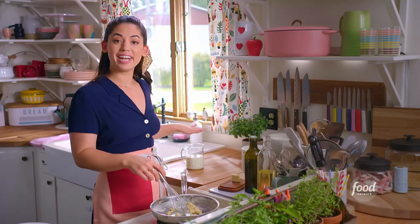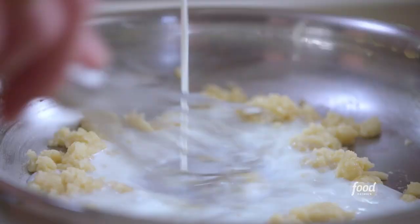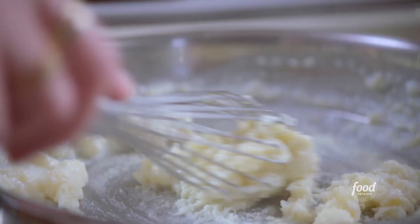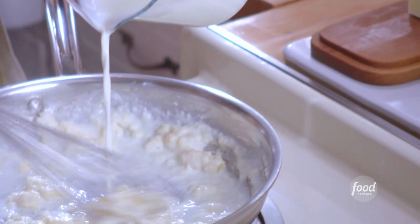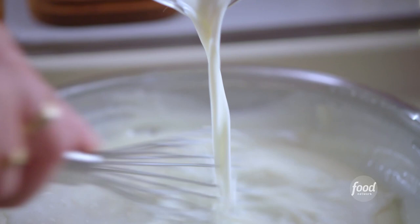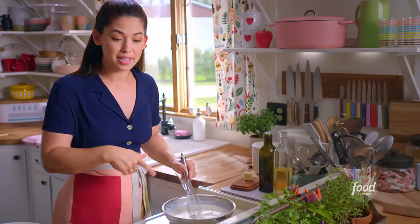Now I've got one and a half cups of whole milk here, and I'm gonna add it really gradually, whisking continuously to allow it to combine and thicken. I wanna whisk it constantly to ensure the smoothest, velvety texture. That's looking good. I know this is thick enough when it coats the back of a spoon — look how beautiful that is.